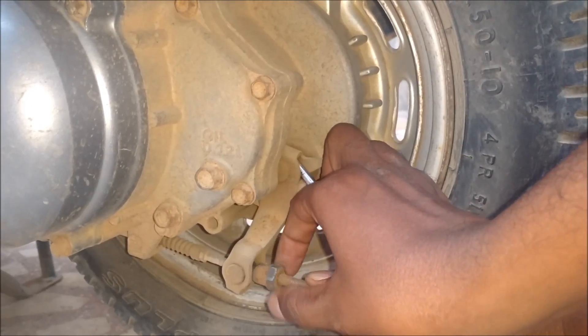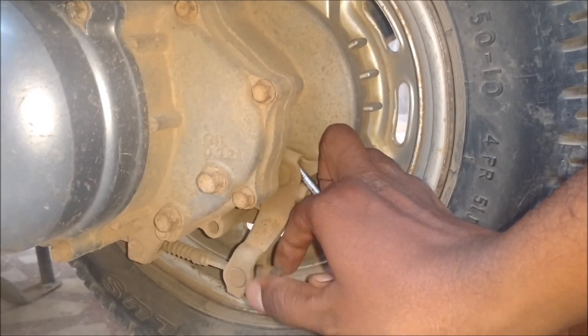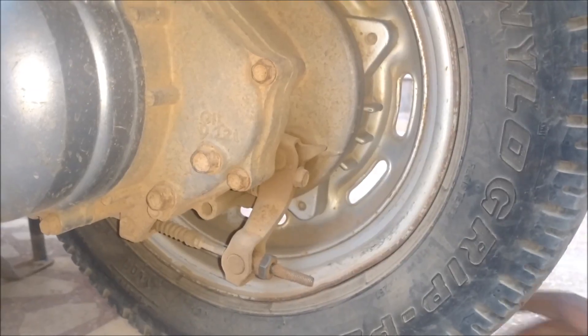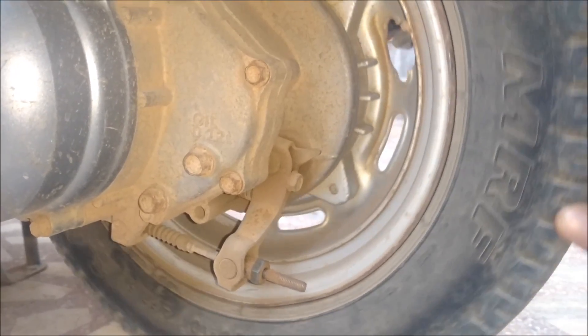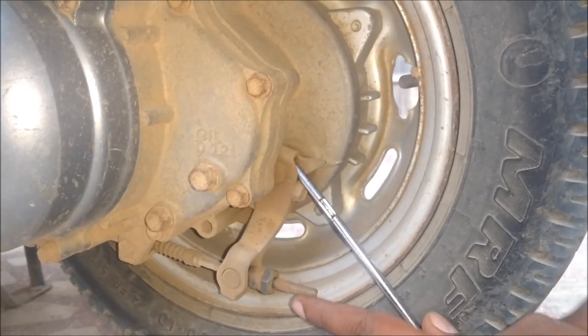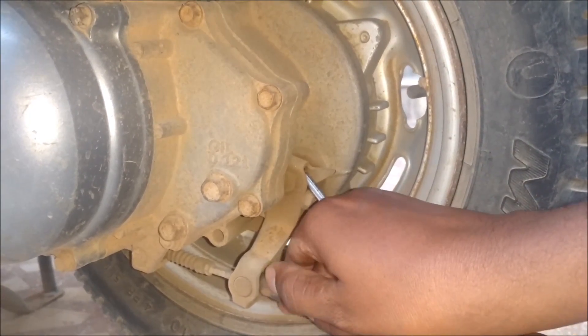You can do the tightening in three or four stages. First, rotate this nut by around five or six times. Then release the caliper and check if the wheel is moving freely. If it moves freely, you could tighten the brake a little further — do it another three or four times.